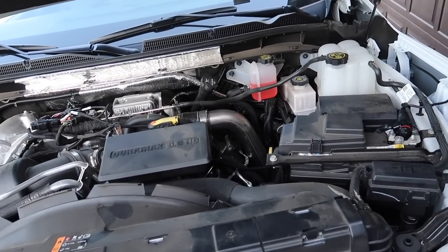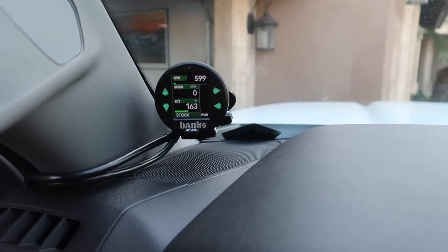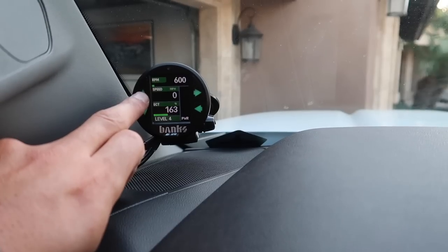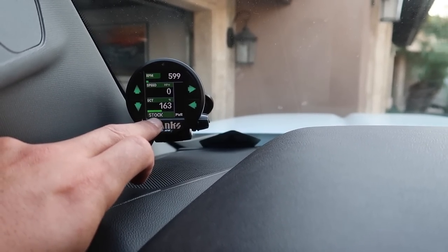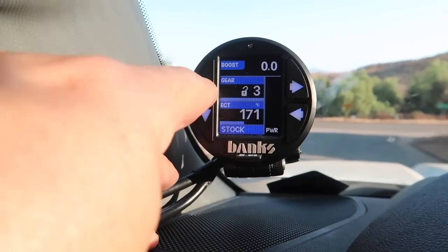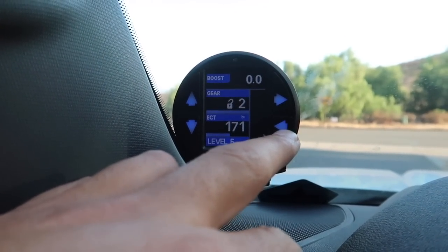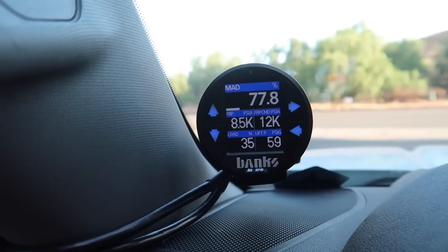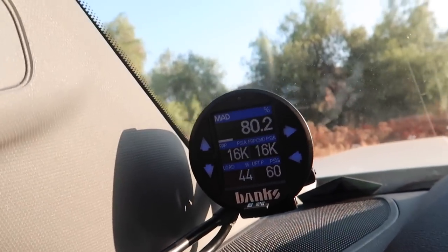Let's start the truck and do the same run to check the MAD percentage — but first let's set it up on the iDash. I realized I could have left it on the stock setting for comparison. I didn't realize this Derringer has power levels: stock, level 2, 3, 4, 5, and 6. We're going to do a stock run and then go to level 6 and hammer it. Right now we're switching to level 6 on page 2 to monitor the manifold air density.